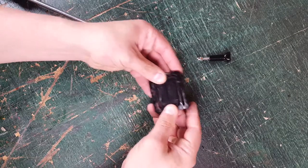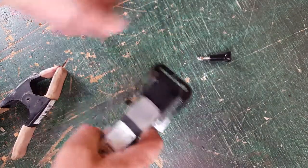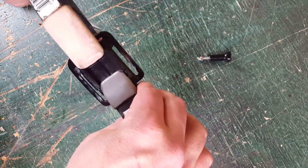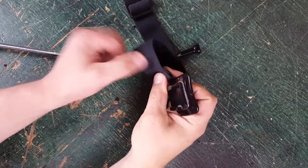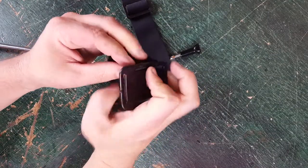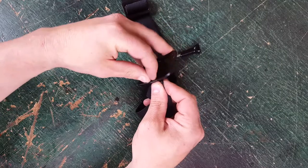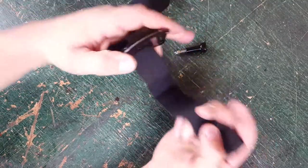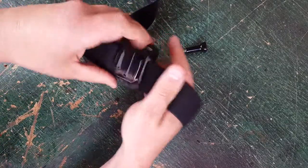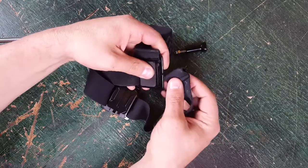Place it right in the center. It probably isn't really necessary, but I like to put some clamps on there and let it sit for a little bit. Now we're just going to put the strap back on — hopefully I can squeeze it through there.